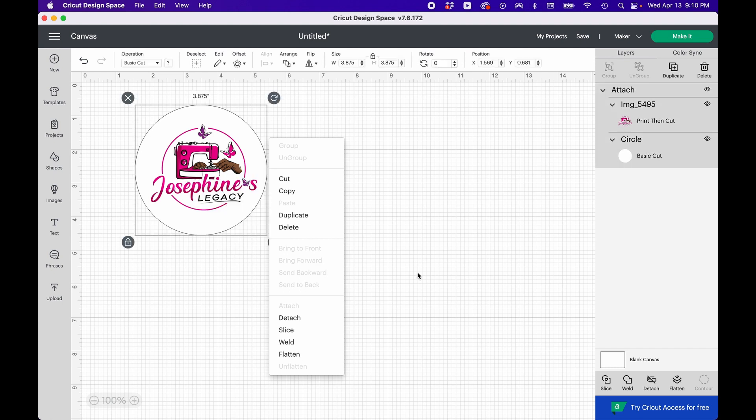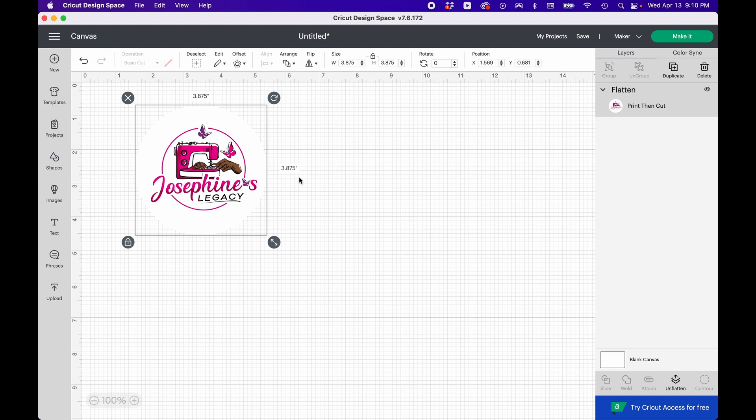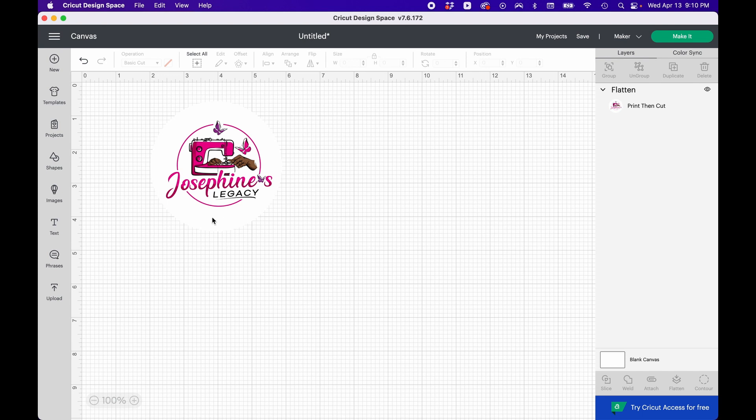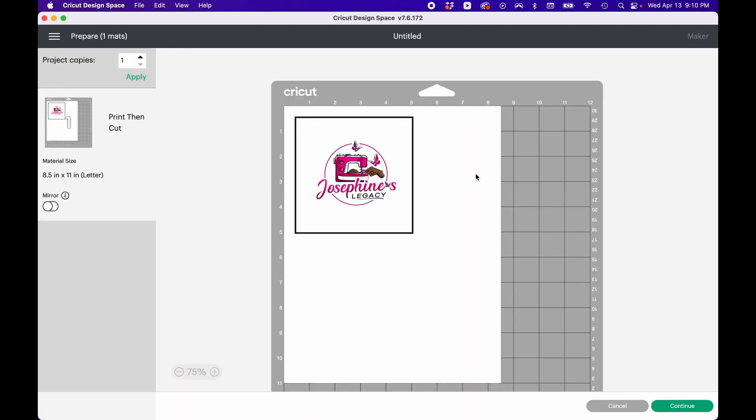I'm going to drag over here once more, click, and Flatten. You see this here — the black border has been applied, and this icon together means it's been flattened. When you go to Make It, this is how it will look. Don't be alarmed — it's going to print with this black border on the paper. That border is there because the sensors in the Cricut scan these lines to confirm exactly where it's supposed to cut.